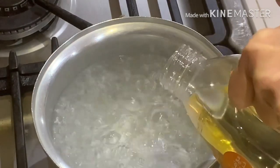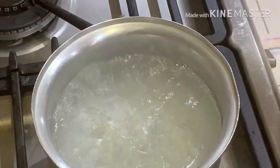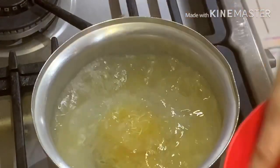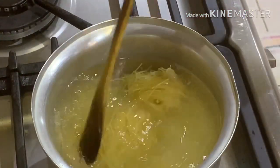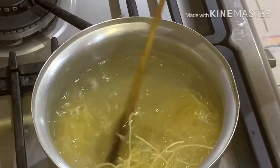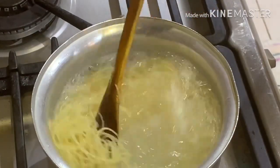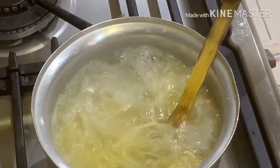Now we cook our vermicelli. We put oil and salt in the water, then we put our vermicelli and crack it open. Stir it well to open the vermicelli. We only half-cook our vermicelli, so we must be sure that the nest of the vermicelli is already open.